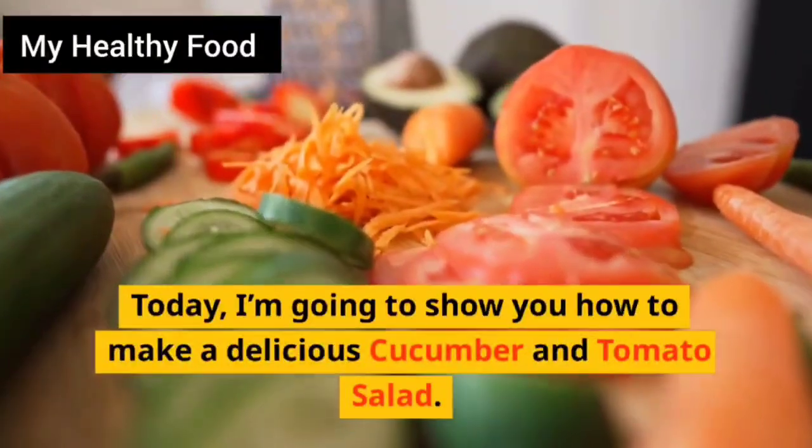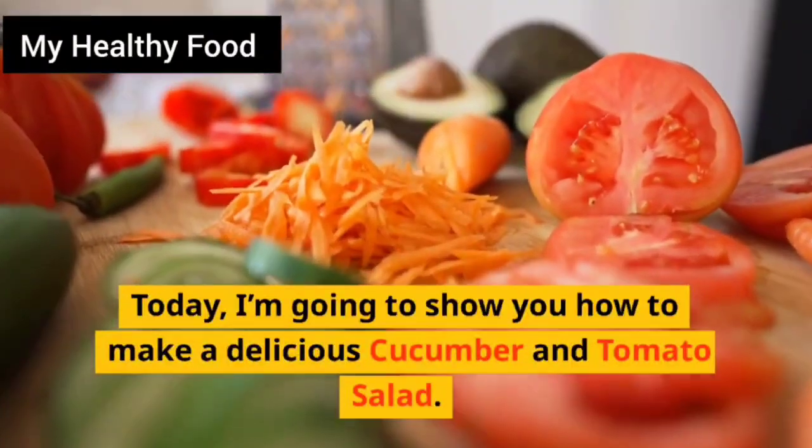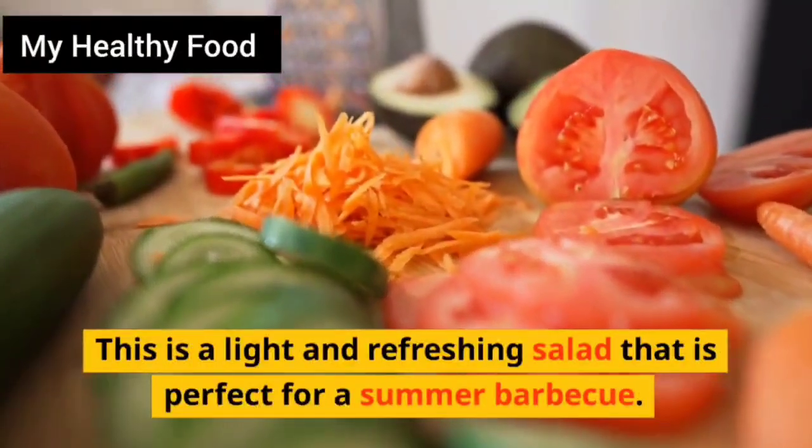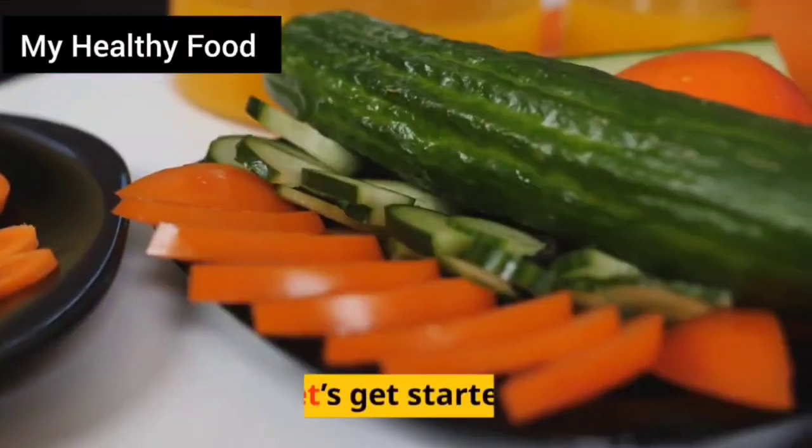Hello and welcome to my YouTube channel. Today, I'm going to show you how to make a delicious cucumber and tomato salad. This is a light and refreshing salad that is perfect for a summer barbecue. Let's get started.